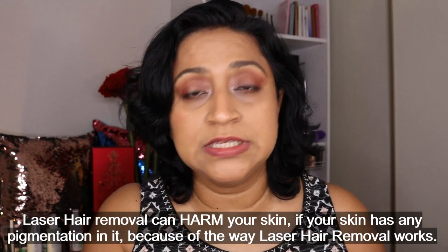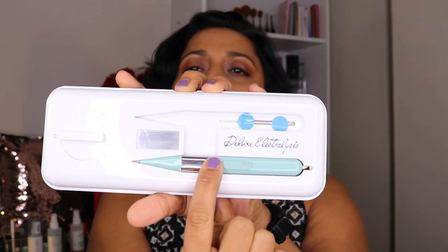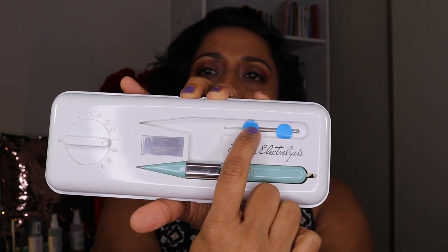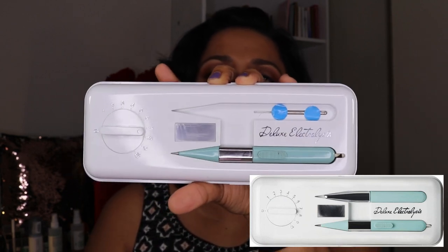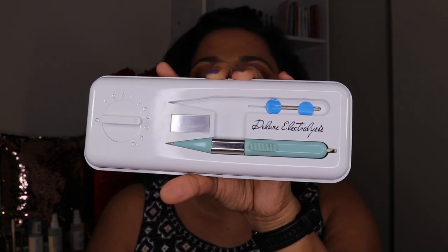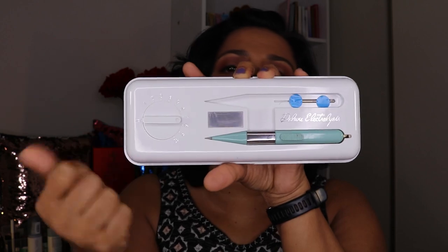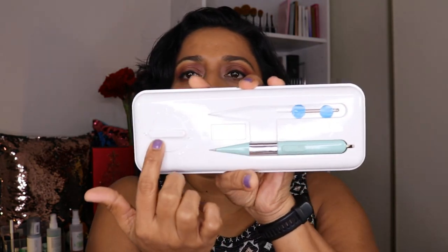Let me first show you how I use this kit. This is what the actual box looks like. When you open it up you have the actual electrolysis pen; there is one probe or needle already inside, and it comes with a spare. It comes with a little tweezer, which in my opinion is completely useless, so you're better off using your own tweezers. On this side there's a little dial to select the level of electrolysis current, going from zero to ten.